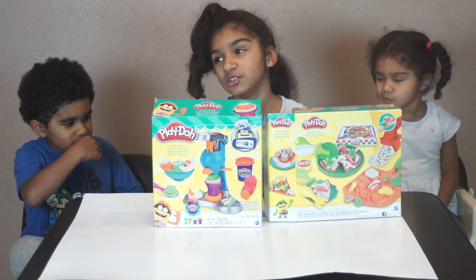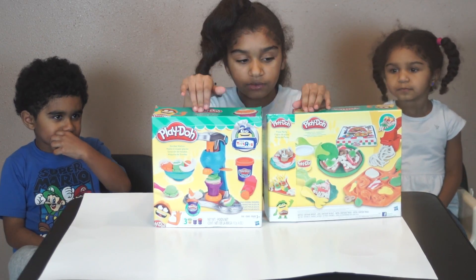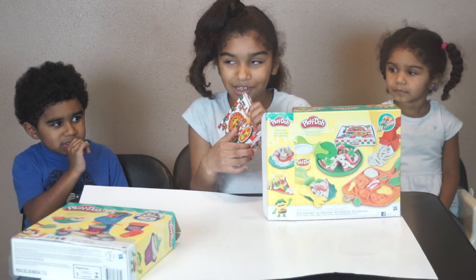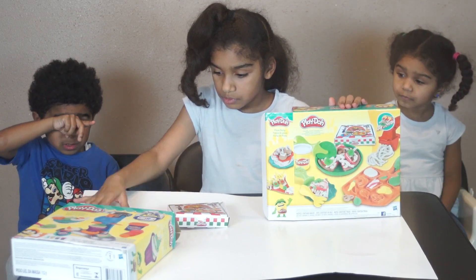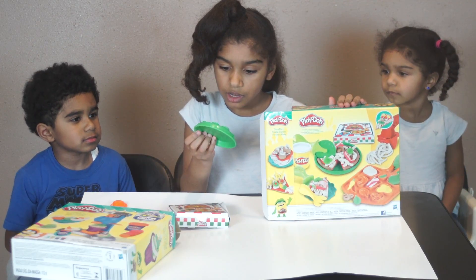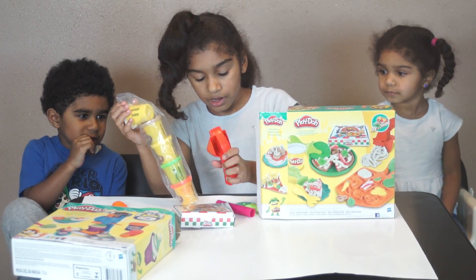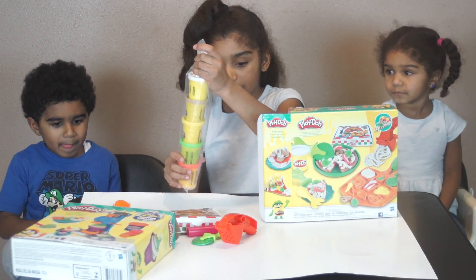I thought we should do the pizza first, because you're supposed to eat dinner before you eat sweets, right? Guys, I wanted to tell you, these boxes have been opened before. So we have a pizza box — oh, look how cute, they have a pizza box! We have a pizza tray, a little gum bag, a bowl kind of like a deep dish pizza tray, another little gum bag, Play-Doh, a spaghetti maker — or a cheese maker — a rolling pin, and a pizza cutter.